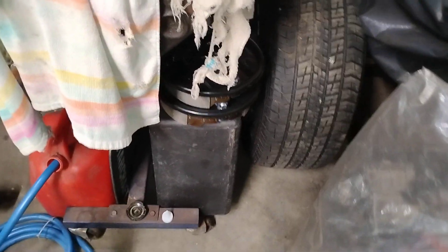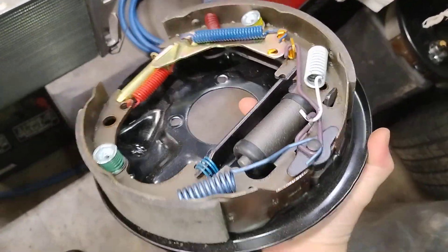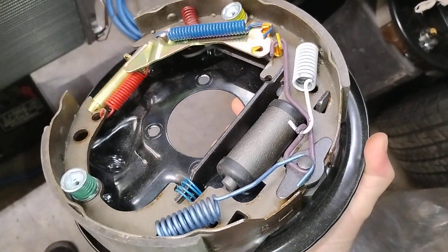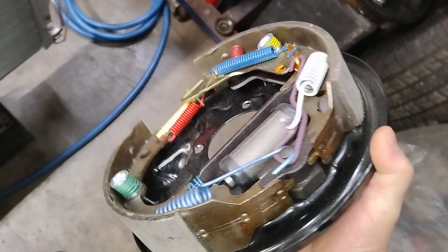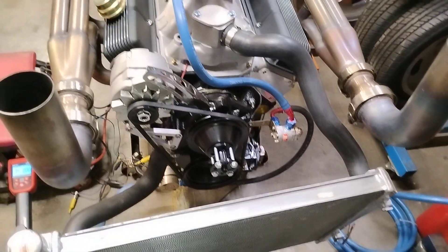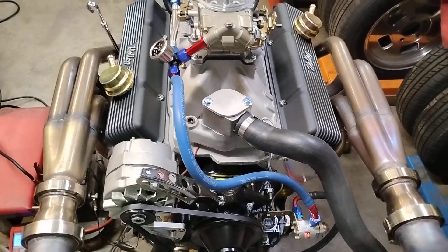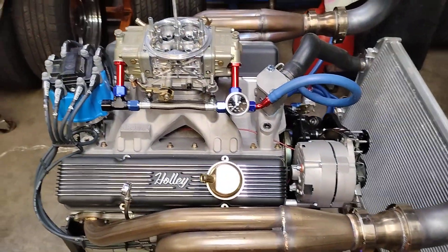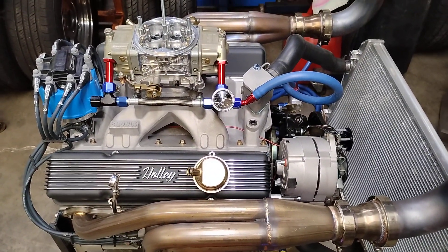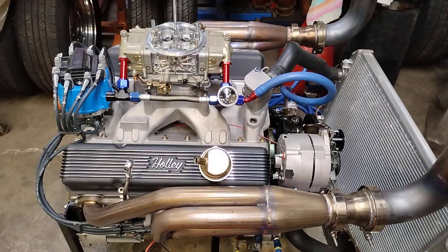We'll go with the old drums for the Camaro — the 9-inch conversion in the Camaro. These are for like a 70 Chevelle, 12 bolt. They're the actual application. I think the car has metric brake lines and these are standard. One little thing after another with this stuff.